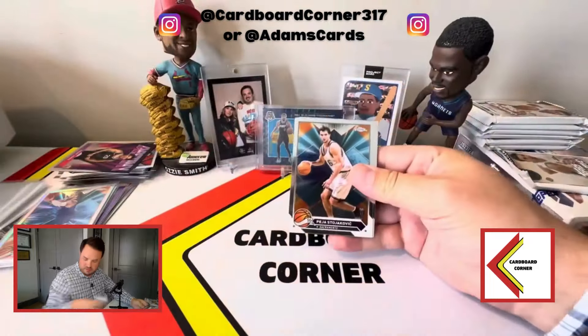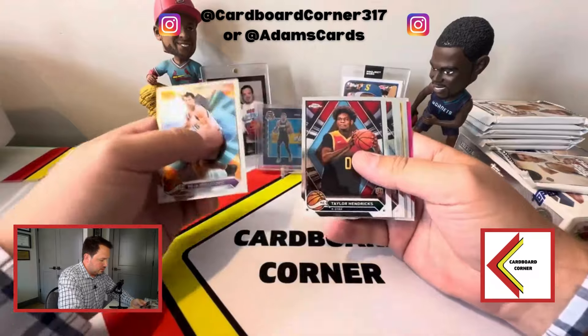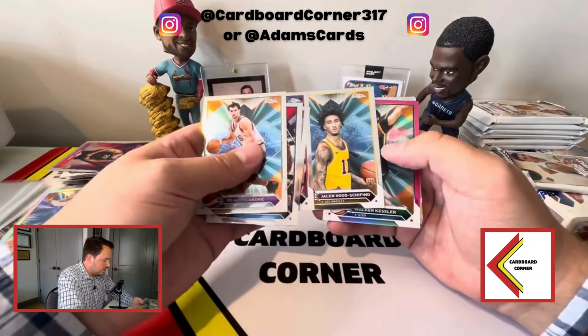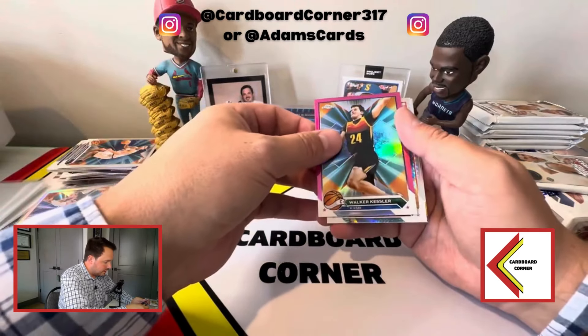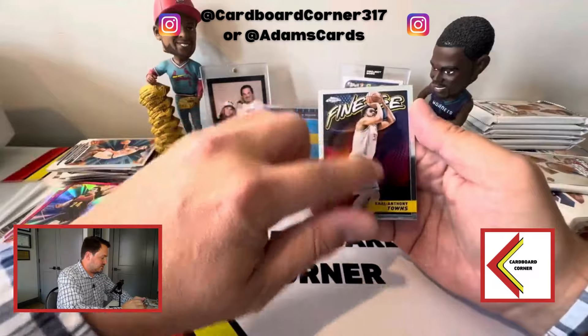Still no Victor cards — hoping for at least an insert Victor. We've got another pink here; I thought they were only one-a-box. Taylor Hendricks, Jed Howard, Fournier — Jalen Hood-Schifino, IU guy, Walker Kessler. That's the first pink, and then it's not Victor — Portland, Anthony Simons. And a Karl-Anthony Towns — it's abundantly clear that the license just hasn't happened.